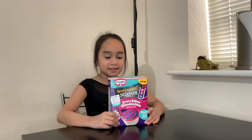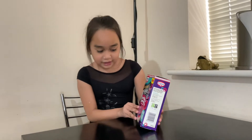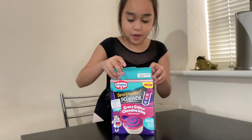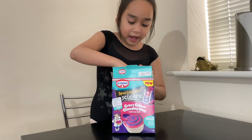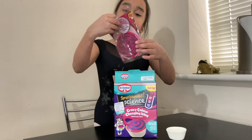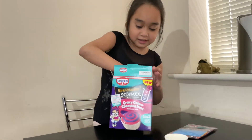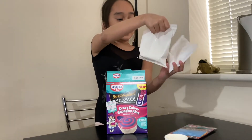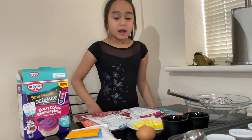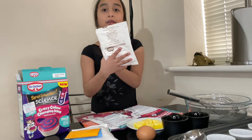Hey guys, today we are making crazy color-changing icing cupcakes. In the box we have cupcake liners, an activity box with some things, and these bags. The two bags were the mix.